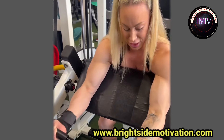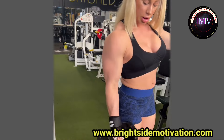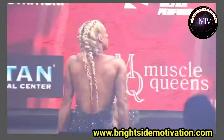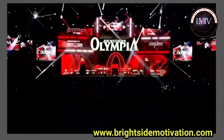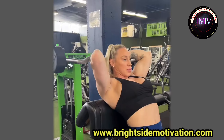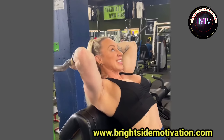Number five: cable triceps extensions. She completes her triceps workout with cable triceps extensions. Number six: cable triceps push downs. Moving on to triceps, she starts with cable bow push downs during her workout.